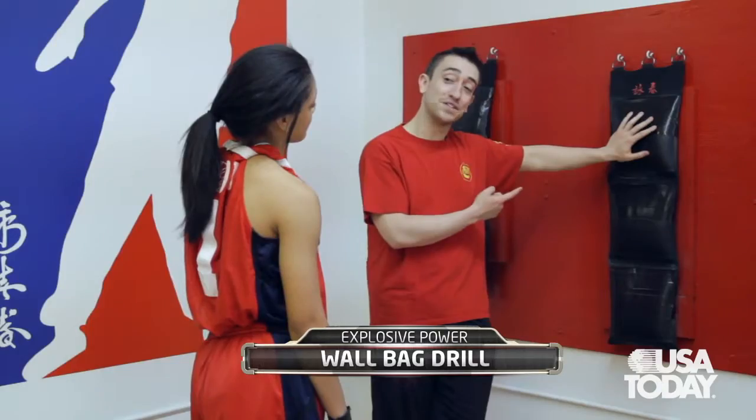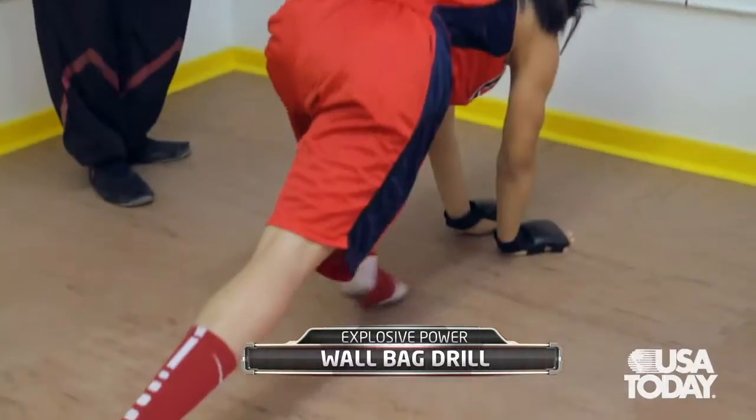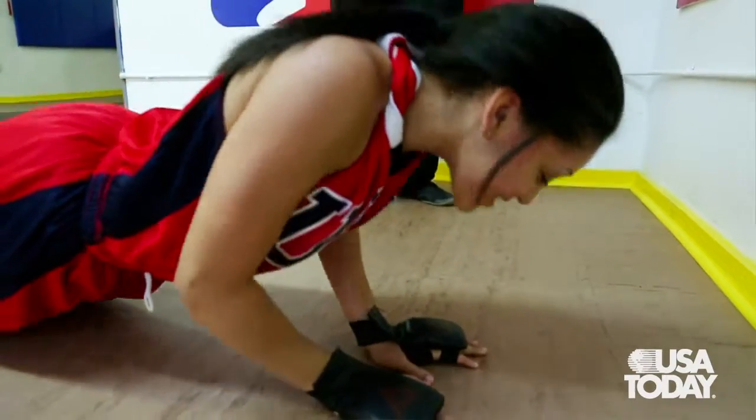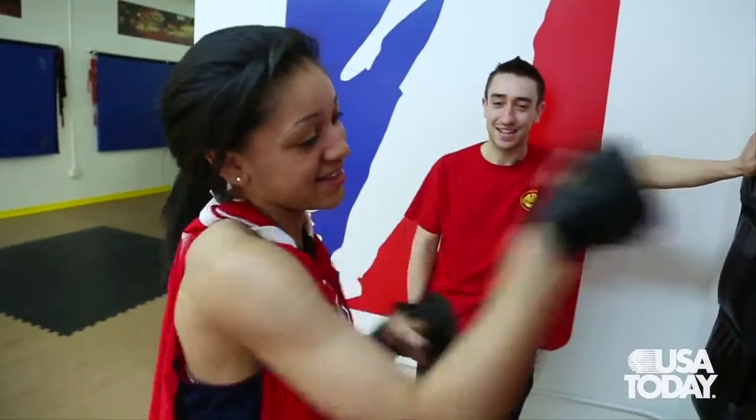We're going to do a set of chain punches on the bag, then drop down and do some push-ups, then stand up and do a set of chain punches in the air. That constitutes one round.